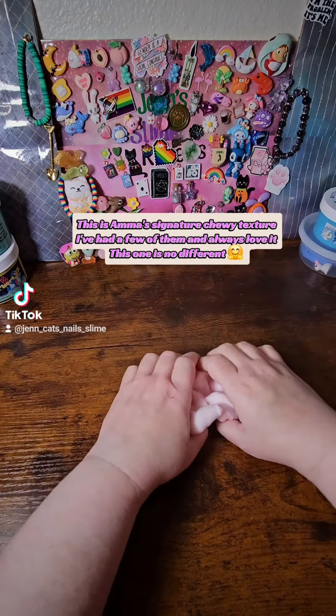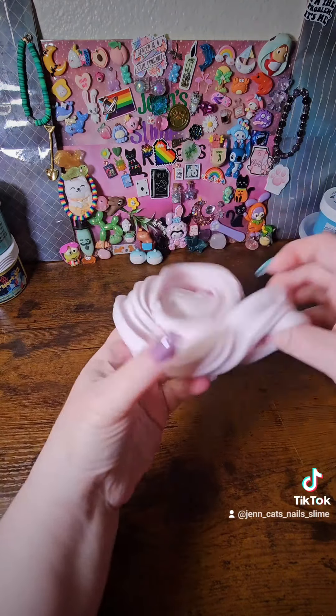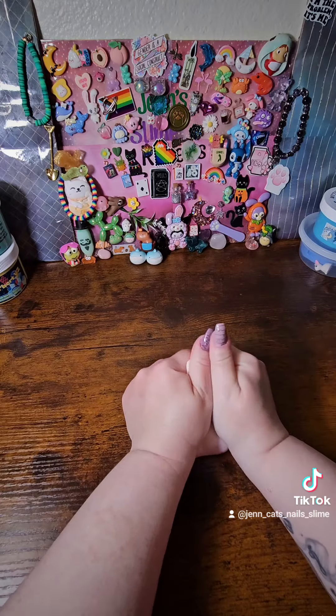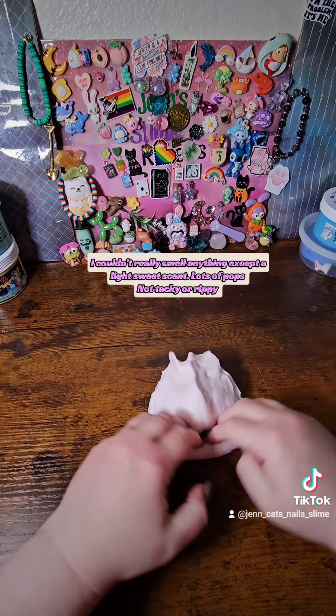This is Emma's signature tree texture. I've had a few of them and always love it — this one is no different. I couldn't really smell anything except a light sweet scent. Lots of pops, not tacky or rippy.